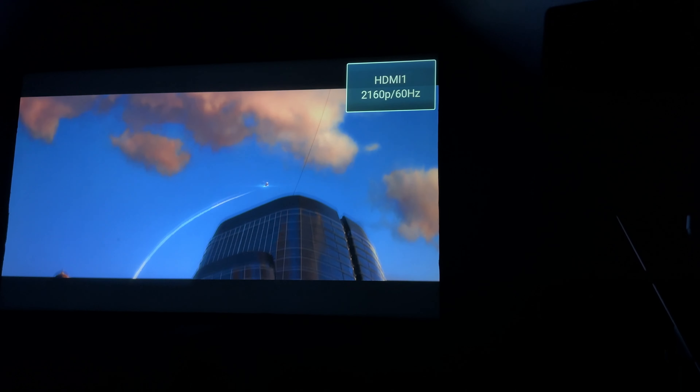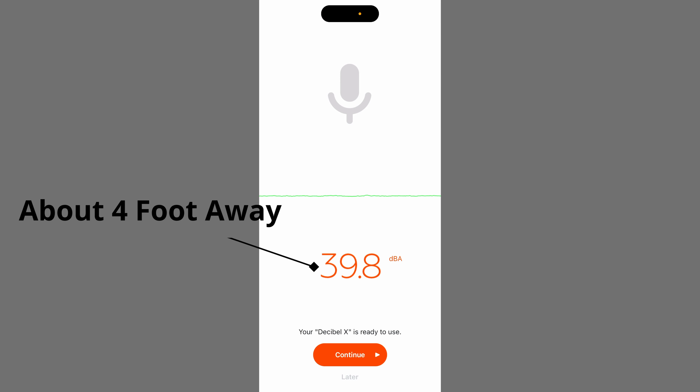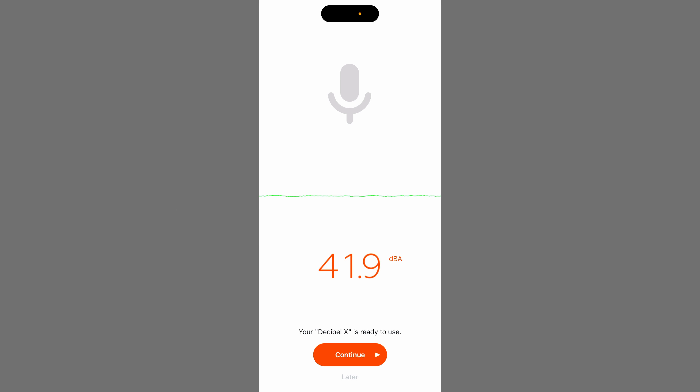One thing I really want to note is the fan noise — this thing is extremely loud. It looks like there should be a lot of cooling on the outside, and maybe that's exactly why it's so loud, because those fans run at 100% all the time in my testing. That was definitely distracting and noticeable. It was one of the louder projectors that I have tested.